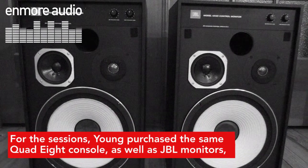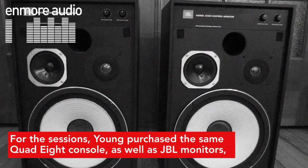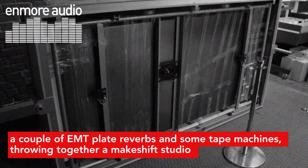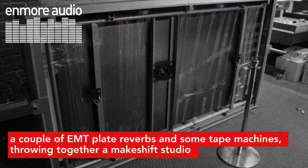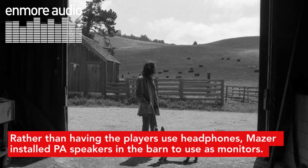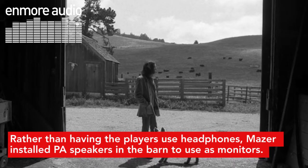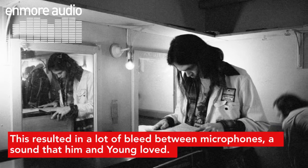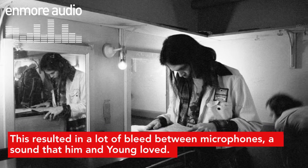For the sessions, Young purchased the same Quad 8 console, as well as JBL monitors, a couple of EMT plate reverbs and some tape machines, throwing together a makeshift studio within the confines of his home and one of the property's barns. Rather than having the players use headphones, Mazur installed PA speakers in the barn to use as monitors. This resulted in a lot of bleed between microphones, a sound that him and Young loved.